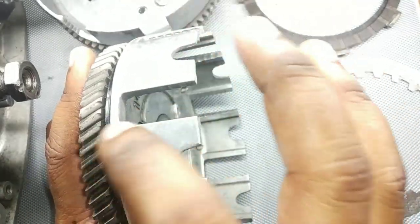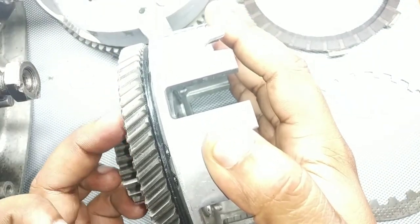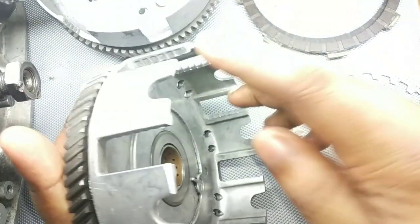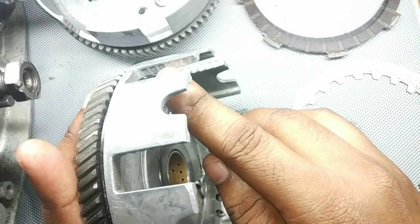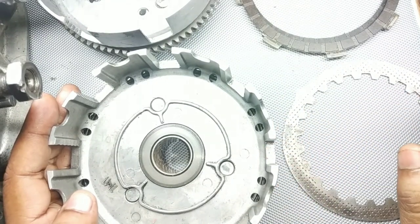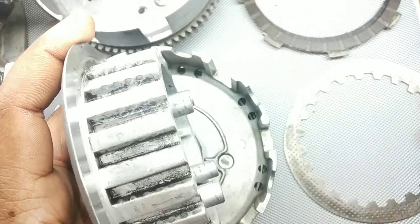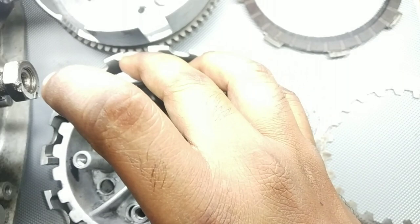If you are getting noise from the joint of the clutch basket and the bell, you need to get the rivets adjusted, change the rubbers, get them re-riveted, and it will work fine. If there are scorching or pitting marks on the basket grooves, brush it with a fine file and try to reuse — but only if the damage is very minor, else change the basket. If there are scorching marks on the clutch boss where the friction plate or steel plate sits, you will need to change the boss.